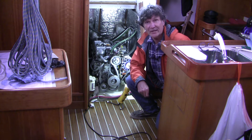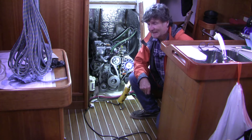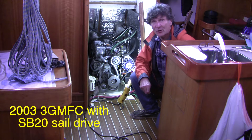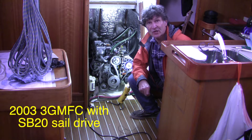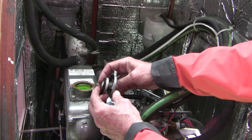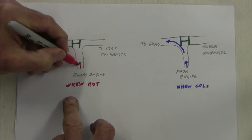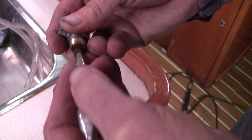Well good morning friends. It's a rainy day here on the west coast of BC and it's time to swap out the freshwater coolant in this Yanmar 3GM FC engine. It's got a sail drive. I hope you come along. I plan to demonstrate some of the anatomy of the cooling system and some of the intriguing features of what makes a marine cooling system so interesting.